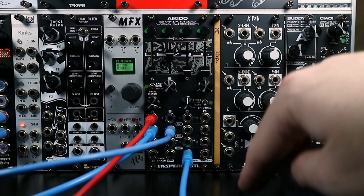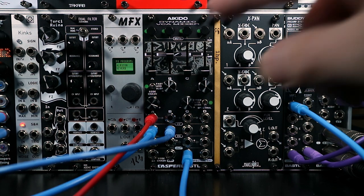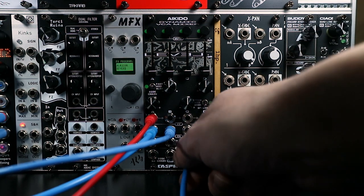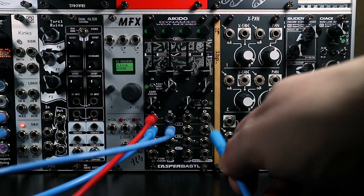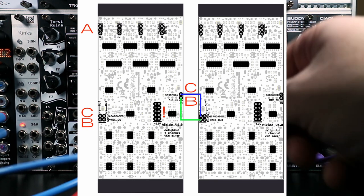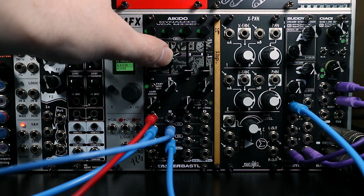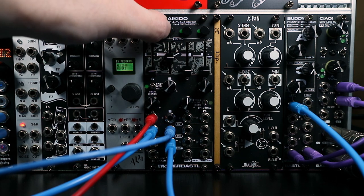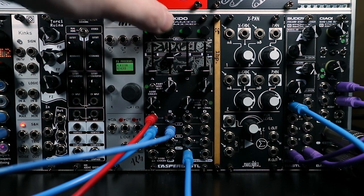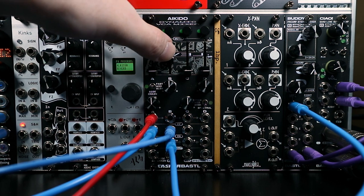While you're making use of the mix output, you can still take signals from the VCA outputs individually. The way the mute buttons interact with individual VCA outputs depends on a jumper setting on the back of the module — one for each channel. The default setting, as it comes from the factory, means that hitting the mute button does nothing to the individual VCA output — it only interacts with the mix output. So to prove the mute button is working, you can hear it disappears from the mix, but the individual out keeps going.